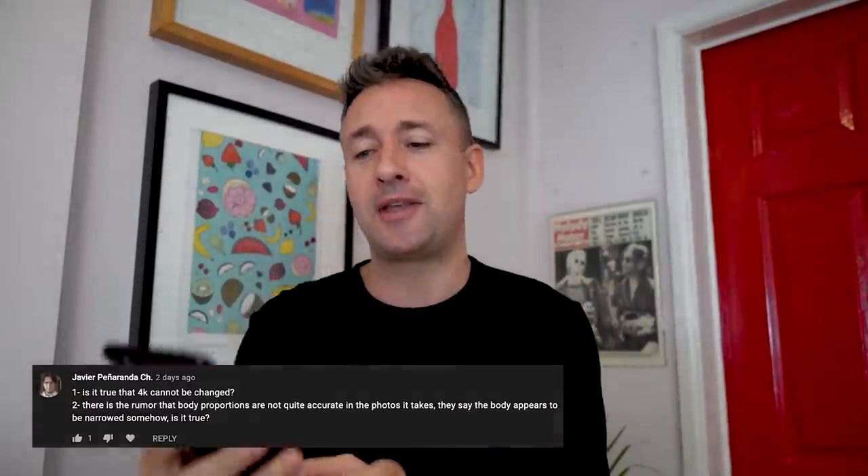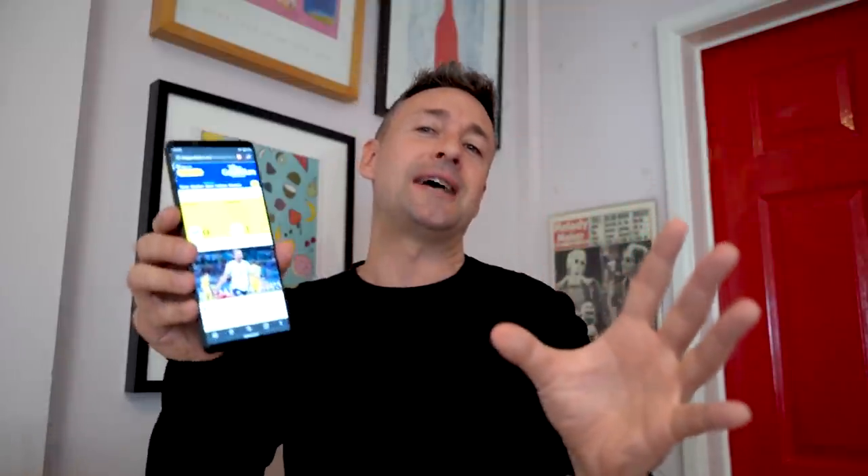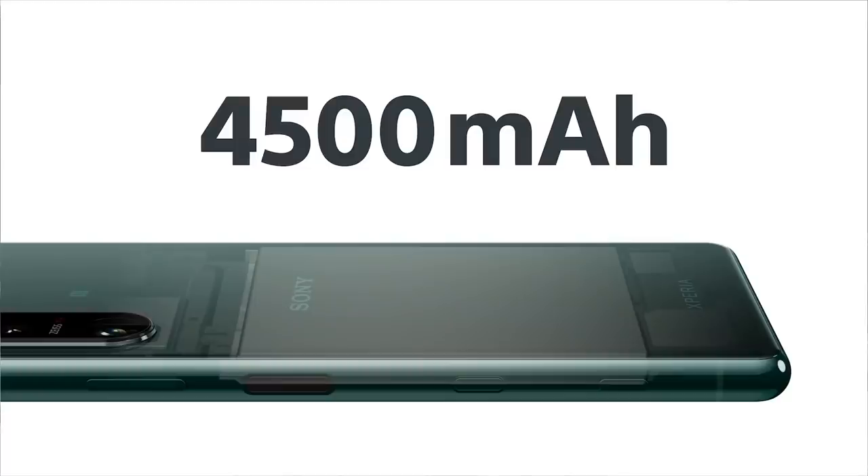The second most popular question has been whether you can reduce the resolution down from 4K in the settings — and you cannot do that. The main concern behind that question has been battery life. It's a larger battery now, 4,500 milliamp hours, and it gets you through a full day even as a power user. If you want to run down the battery quickly, playing 4K video will do that, but how many hours are you really going to watch 4K on the bounce? You don't have to have battery anxiety here. Sony may in the future give us the option to drop the resolution, but right now you can change the refresh rate and color settings to your heart's content.